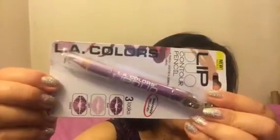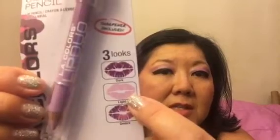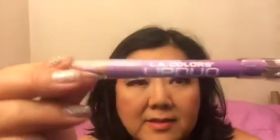It's an upside down lip duo contour pencil. You can use just the purple, just the light color, or do an ombre effect. It's called Sugar Plum. I should have brought my scissors to open it — it wasn't cooperating. I took it out of the package and it comes like this. It has a sharpener, and it has a light side and a dark side.